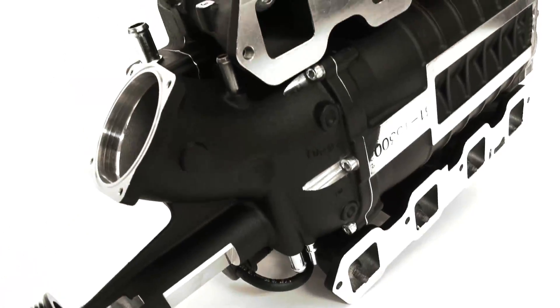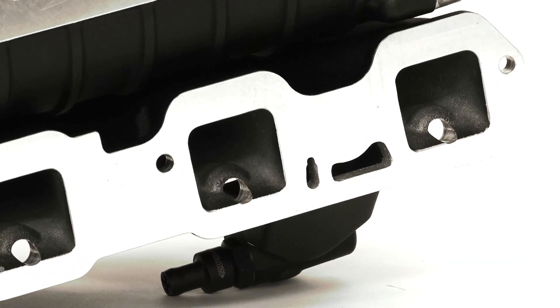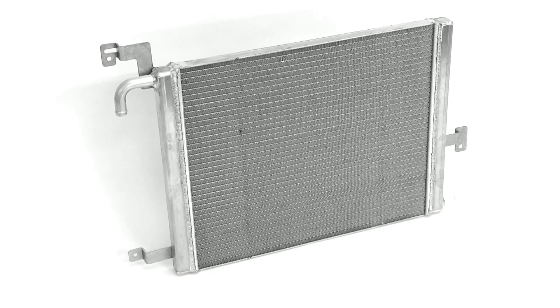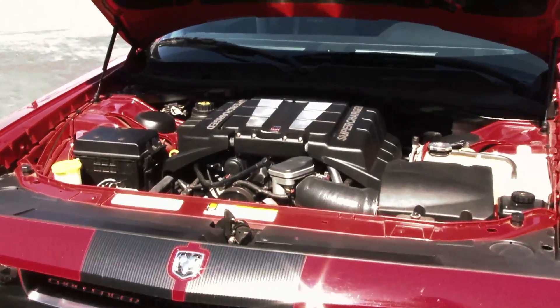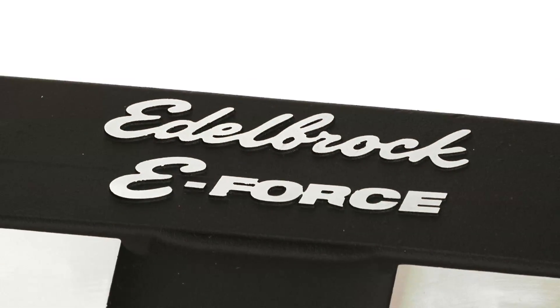What really sets the E-Force apart is the unique intake configuration that incorporates runners a full 7 inches long, an integral high-efficiency air-to-water heat exchanger, and fits under your stock hood. Edelbrock has been making some of the most powerful, innovative aftermarket intake manifolds for decades, and the E-Force shows that design and manufacturing expertise two-fold.